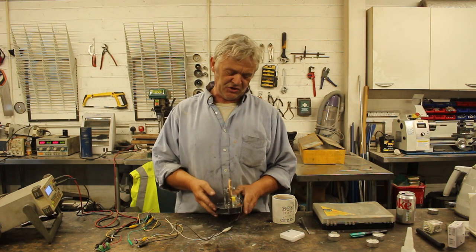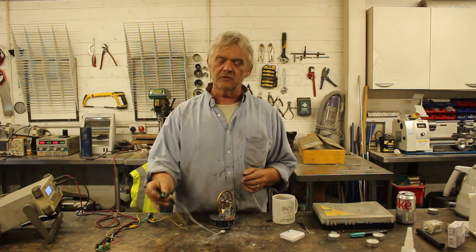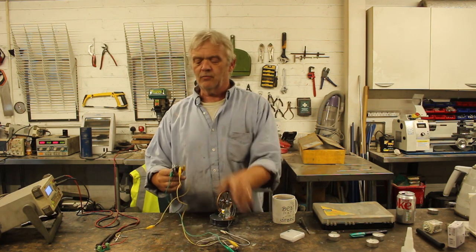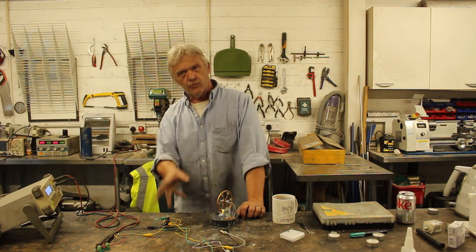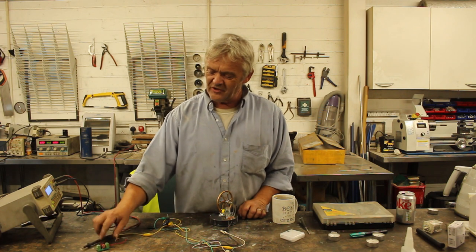Now we've done our adaptation, we need a circuit. We've got our coil — first thing is to put it through a rectifier. Then we're going to be charging a capacitor. We'll read what that charge in the capacitor actually is, and we're also going to try and light an LED with it.